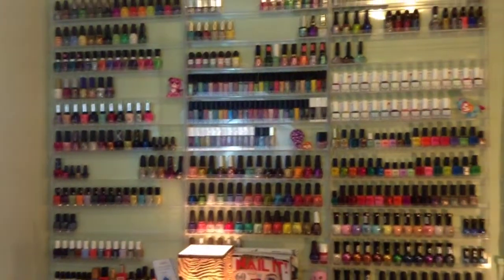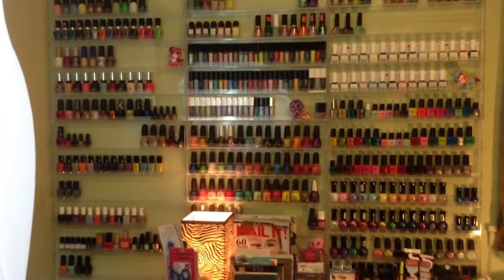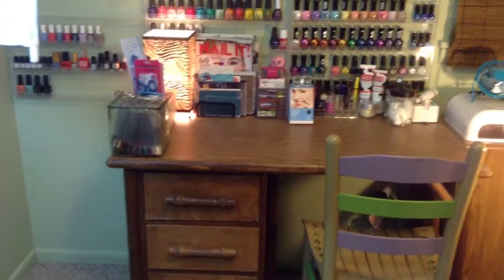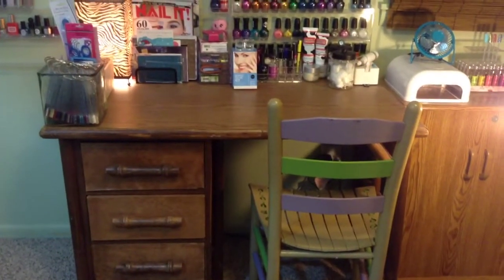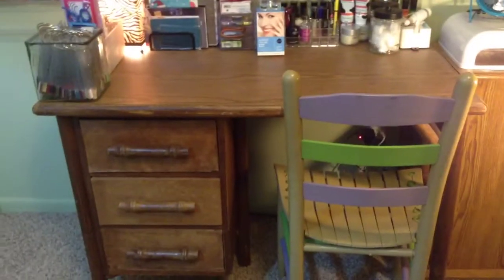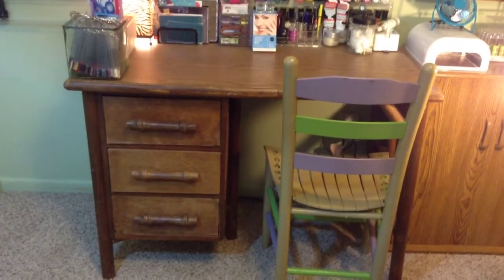I have a couple lamps set up in here so that hopefully you'll be able to see everything in the drawers. I'm just filming on my iPad so hopefully it won't be too shaky. This may be a very long video so I might have to switch it up into a couple of parts. So first of all you will see the desk itself. This is just a basic desk. It's got kind of some bamboo accent handles. It's very old and beat up looking. I actually got this at a flea market for like $14 and I shined it up and used some wood oil on it so it actually looks pretty good.